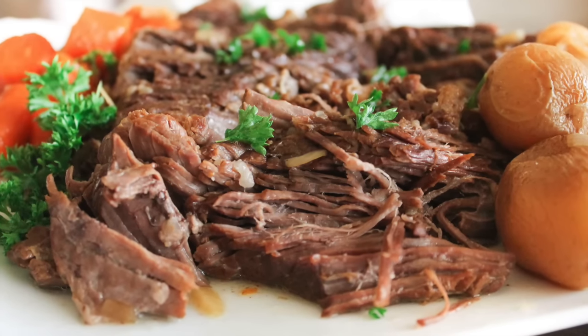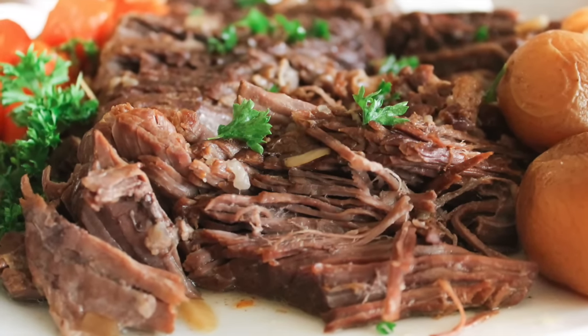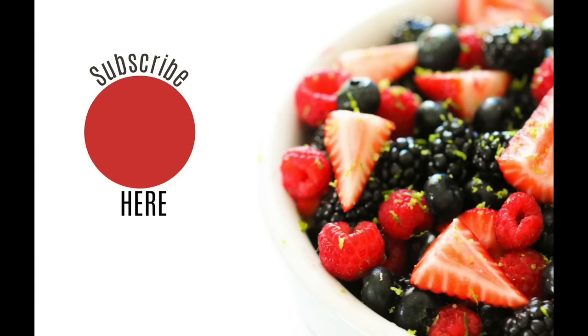Look how good this looks! I just took my meat out and shredded it, then put my potatoes and carrots on the sides. It's the perfect meal for a Sunday dinner — we had this growing up on Sundays all the time. I hope you have a great week and enjoy this recipe. Don't forget to subscribe to our channel if you want to see our other Instant Pot recipes every Monday!